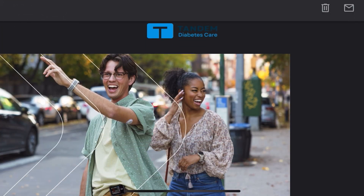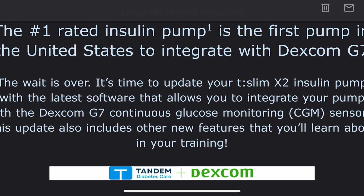On December 6th, 2023, I received an email like many Tandem users announcing that the Tandem T-slim X2 was now compatible with the Dexcom G7. For users with an in-warranty pump, this email was probably very exciting for people living with diabetes who want to try out the Dexcom G7. It was not super exciting for those of us who work in endocrinology clinics and now have to figure out what's going on and how to get our clients onto these new devices.